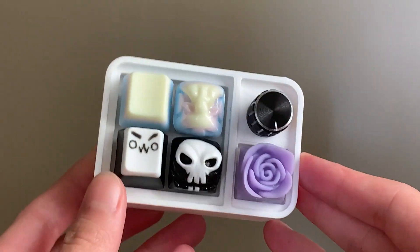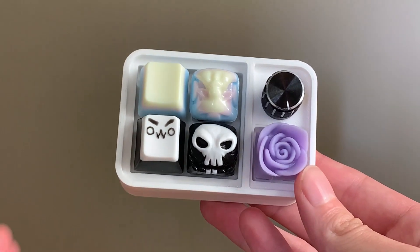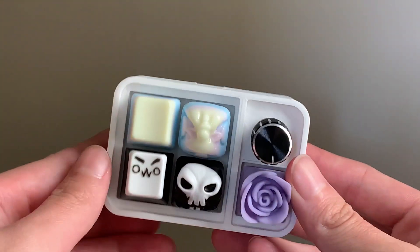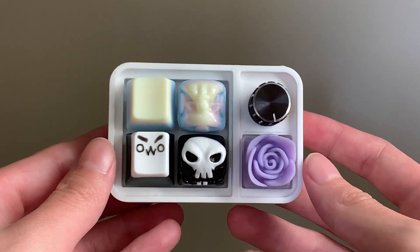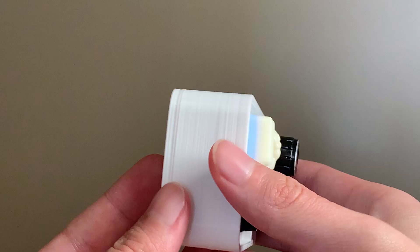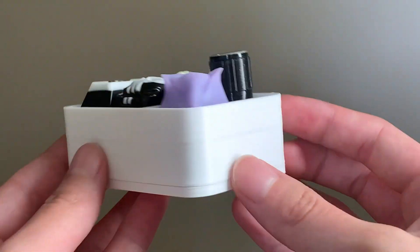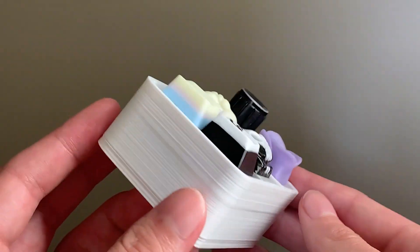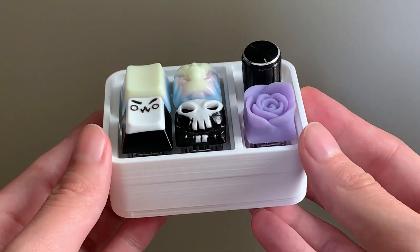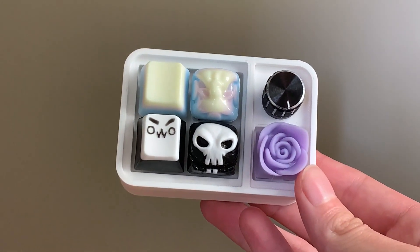Hello everyone, welcome back. We're making a Bento MacroPad today. The Bento MacroPad is a 5-key, 3D-printed, open-source MacroPad designed by you slash newt. I will leave the link to the GitHub repository in the description below. Today's video is extra special because I'm going to be running a small group buy on this MacroPad at the time of uploading this video. I'll leave links with information about the group buy in the description as well. We've worked really hard to bring this group buy to everyone, so I hope you enjoy.